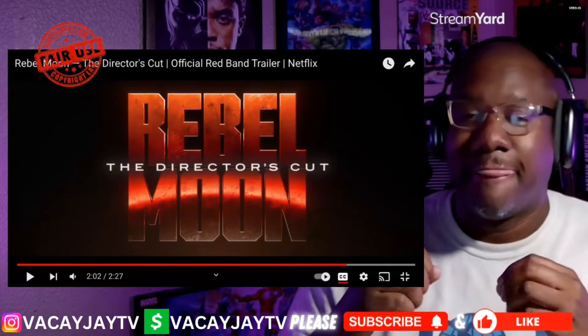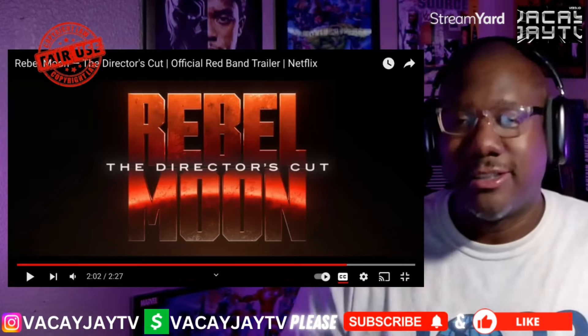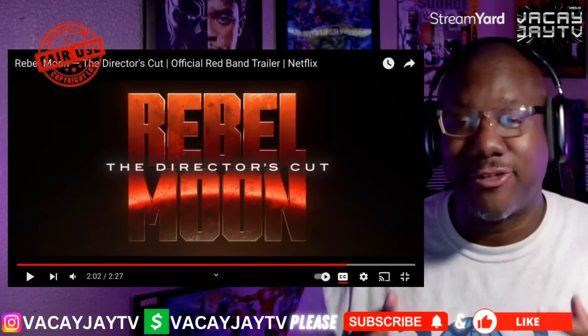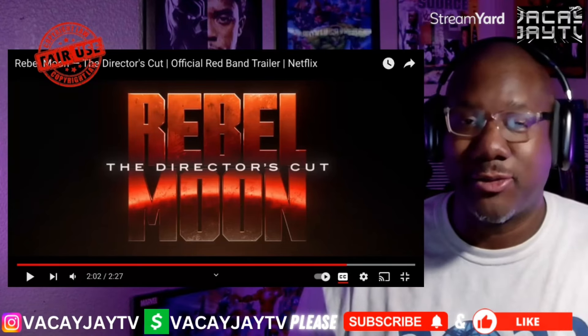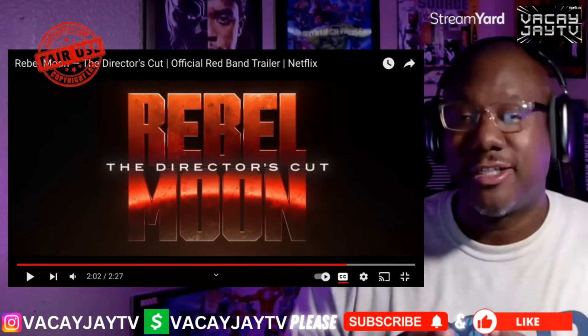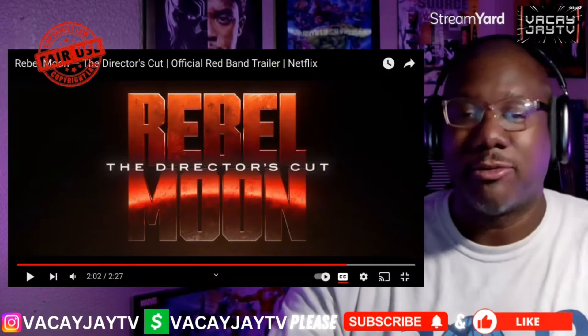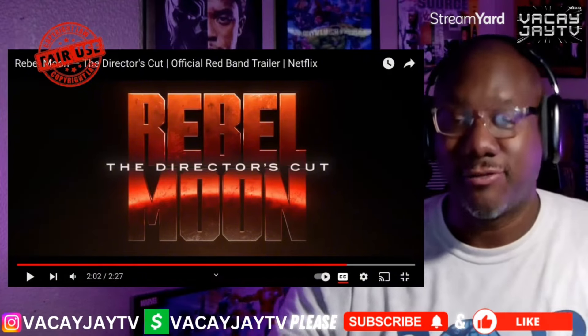There's a whole lot of adult content in there — it's rated R, fam, so this is not for the weak and not for your kids to watch with you. This is definitely an adult film. Let me know what you think, drop your comments below. It's your man VKJ — until the next video, salute.